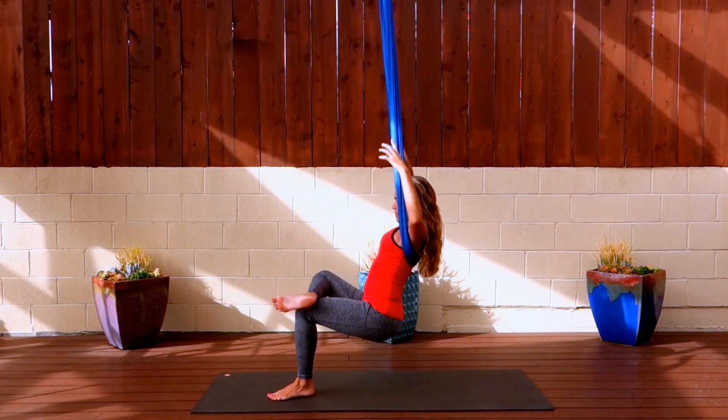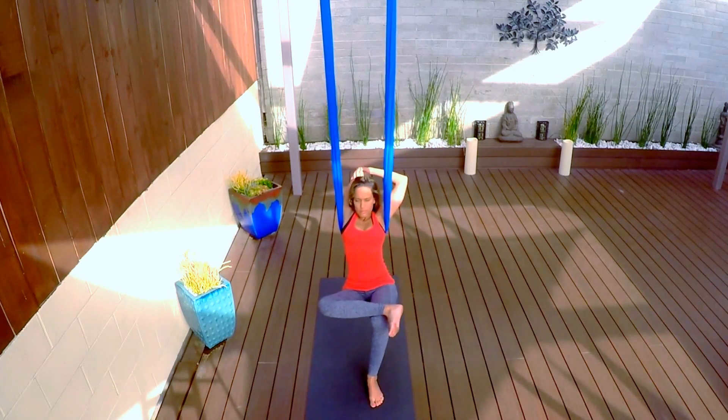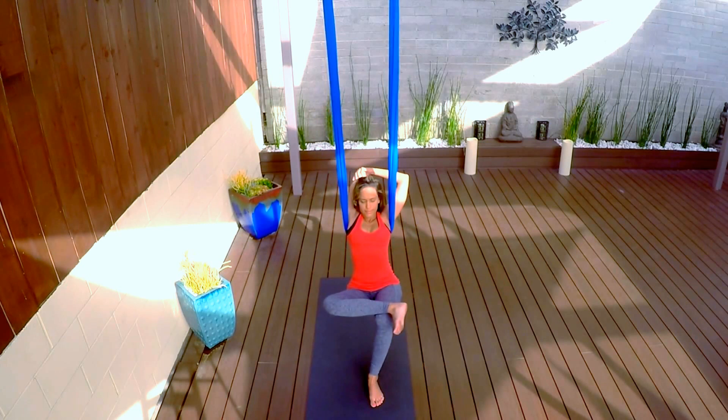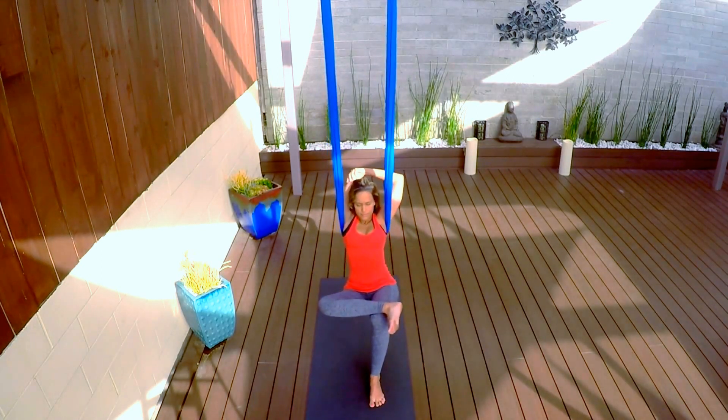Switch sides — left ankle on top of the right knee. Repeating on the other side, arms in a T, bend that left elbow and bring the palm back to the right shoulder blade. Right arm comes over and holds that left elbow. Let the head go back so it can open up that shoulder.